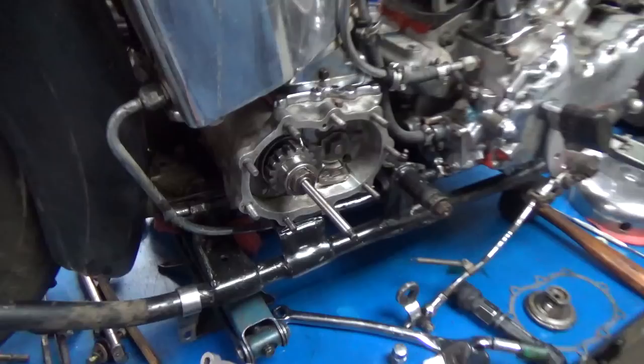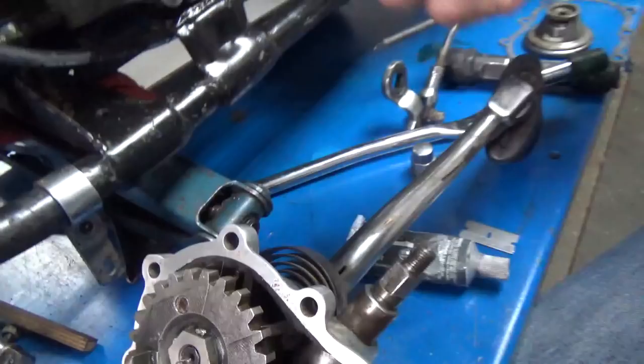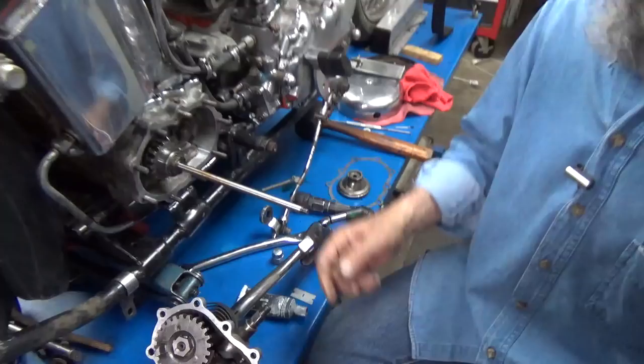So I took the kickstarter off and had a look inside. The clutch pushrod was bad and I replaced it — this is a brand new one. A little grease on the end of it, so when it goes against the adjustment screw on the other side, which is where the clutch is, there's a little grease on the end of it just to be kind.